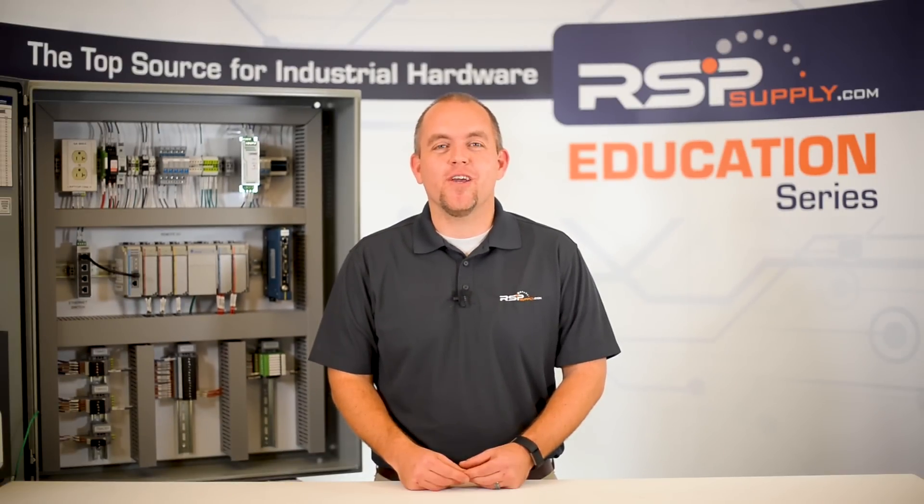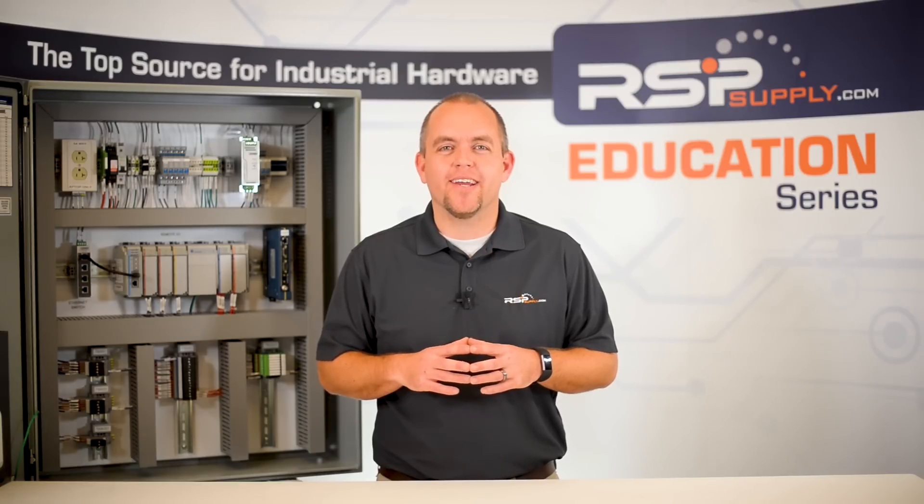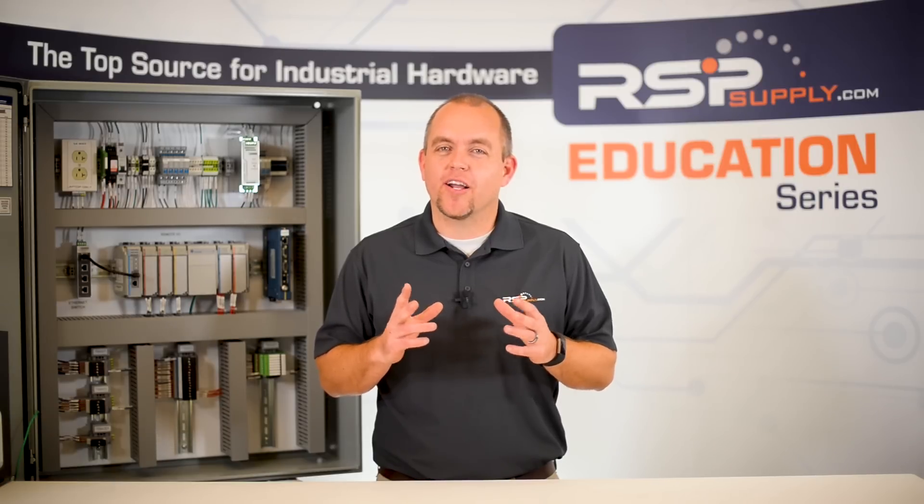Hi, I'm Josh Bloom. Welcome to another video in the RSP Supply Education Series. In today's video, we're going to be looking at some of the most common mistakes that are made when wiring an industrial control panel or any low voltage industrial wiring in general.